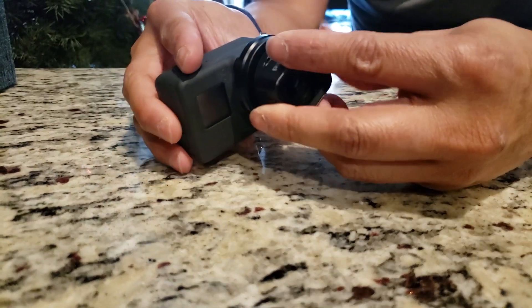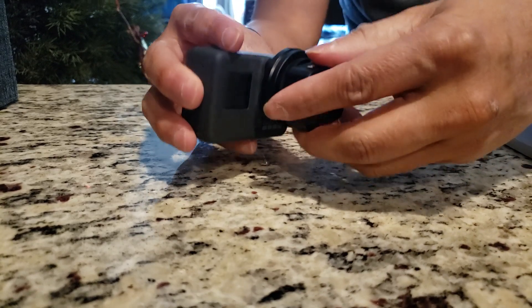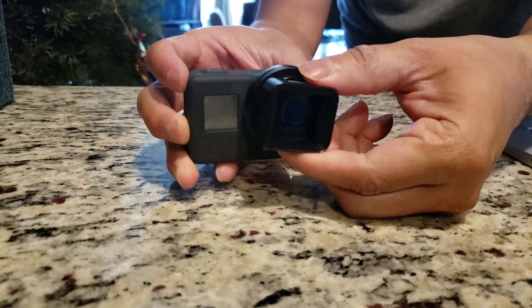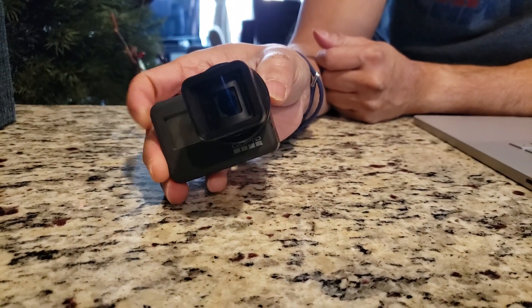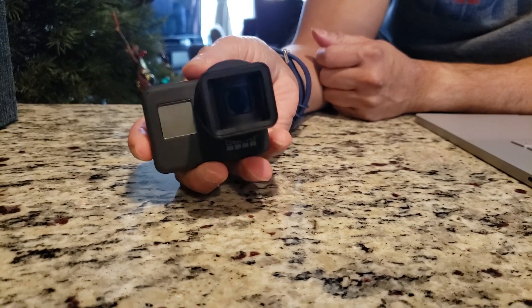Attach your lens to your GoPro — grab it there a little bit with your fingers, thread it tight. There you go. You can start experimenting shooting anamorphic and trying to get that cinemascope look that you see in the movies.